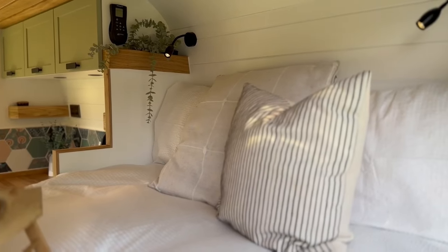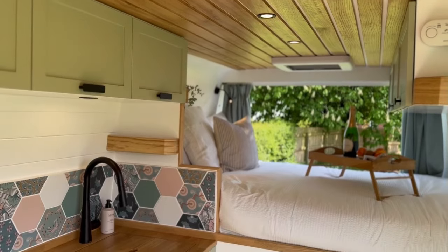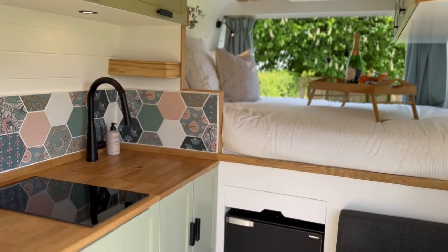This bed is a standard double — one metre ninety by one metre thirty-five — and we're recessed at the head and the foot so that we don't have to put any side pods on the van itself. That's a really good reason why we like the Boxer Ducato Relay base vans.